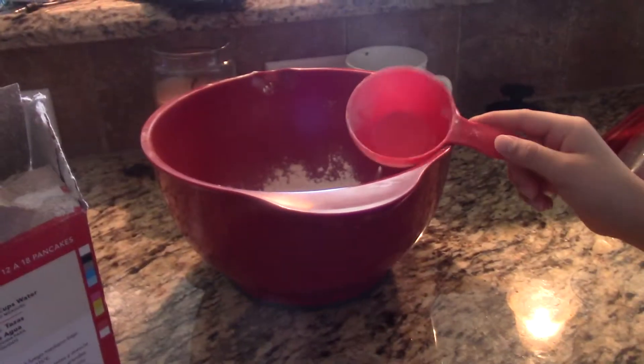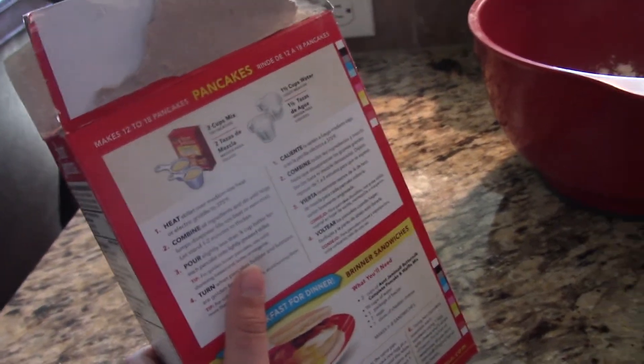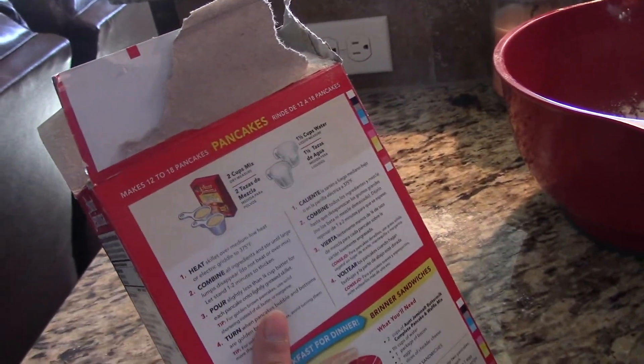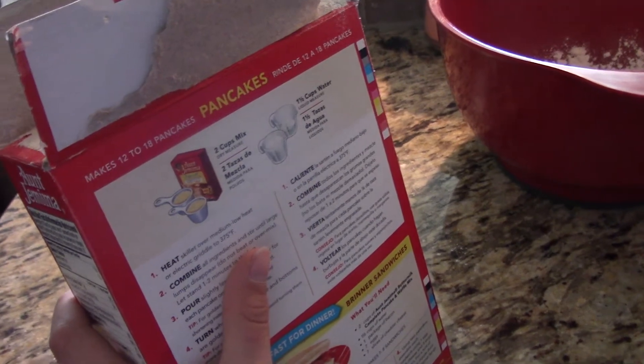So this is the last one. So now we need to — what do we need to do? Two cups. Heat skillet over medium low heat, or electric griddle to 375 degrees Fahrenheit. No, you did that. So I'm just stirring — all the ingredients and stir. All the ingredients.